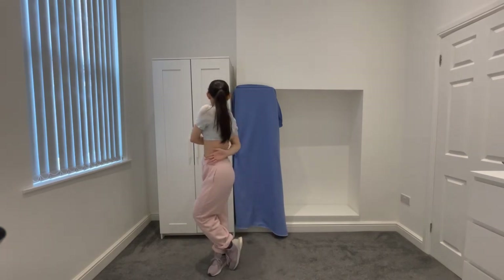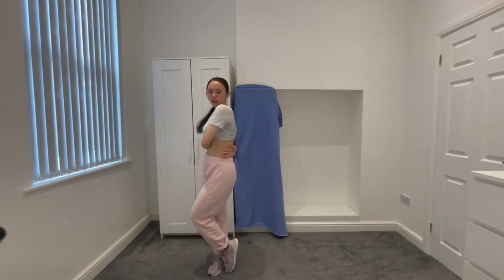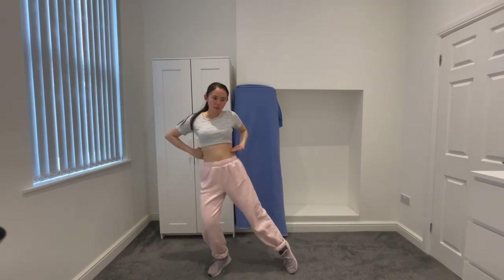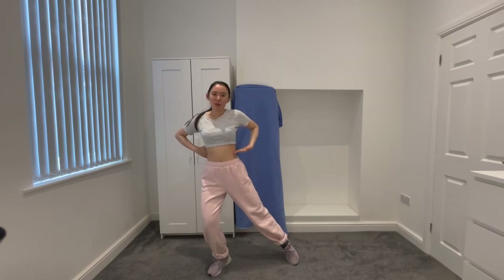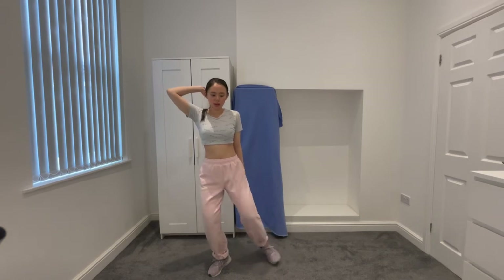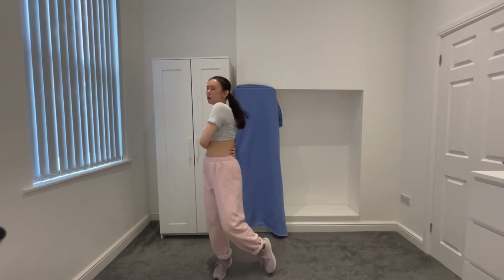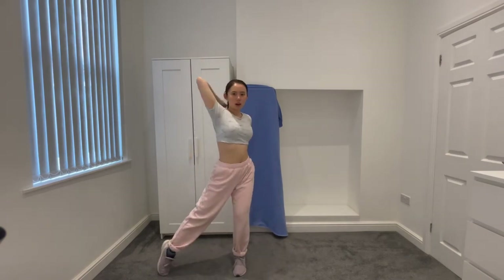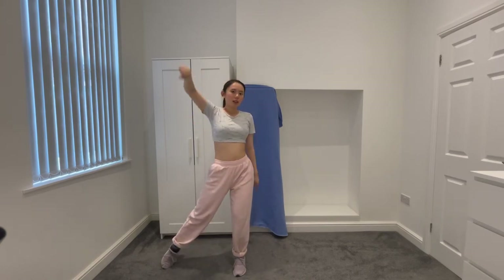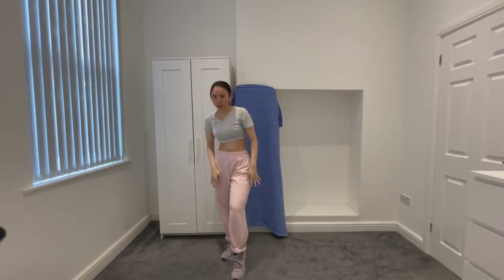And then you want to slowly come to the front. As you come to the front, you want to face forward. Bring your right leg out and also bring your right arm across your waist like that. Once that's fully extended, you take your left arm, bring it to the back, and you also bring your left leg out. When you bring your left arm up, make sure to stick out your left leg.